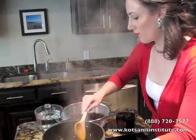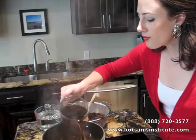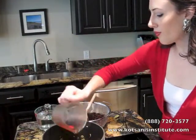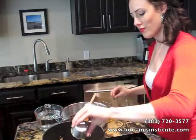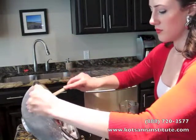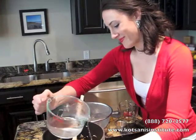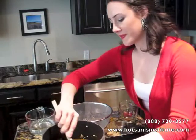Next you're going to add the rest of your ingredients. Start with the coffee, which is responsible for that great smoky flavor — it's sort of the surprise ingredient in this recipe. Next, add your spice: the cumin and your bay leaf. Toss in your beans, then add just enough water to cover the ingredients. You may have to add more water through the cooking process.